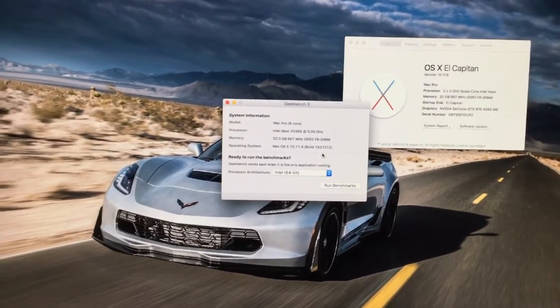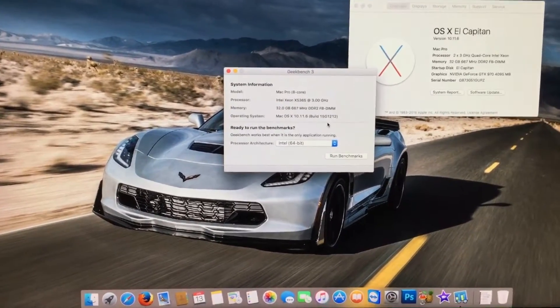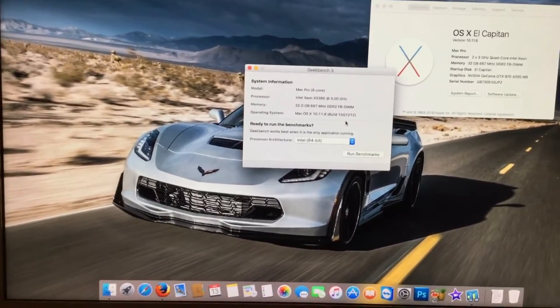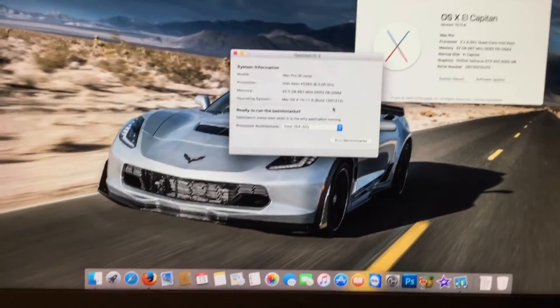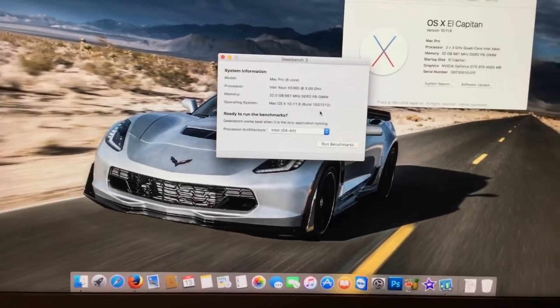Hopefully this is the last video I have to film about 8GB DIMMs. I've still had a lot of questions about 8GB DIMMs, and I thought I'd put the final nail in the coffin. I've finally gotten a new motherboard for my Mac Pro, and I thought I'd show you guys what it's like to run 48GB worth of RAM in your system.